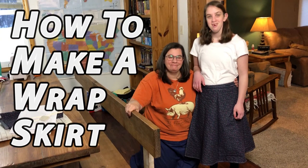Hey everybody, I'm Krista with The Big Family Homestead and today I'm going to show you how to make a super simple wrap skirt. This is what a wrap skirt looks like.